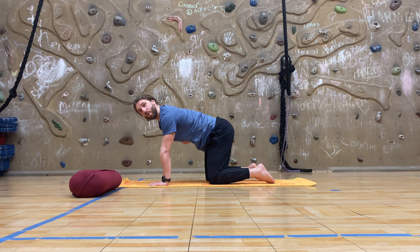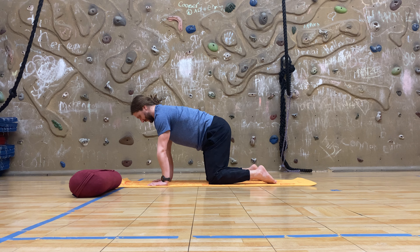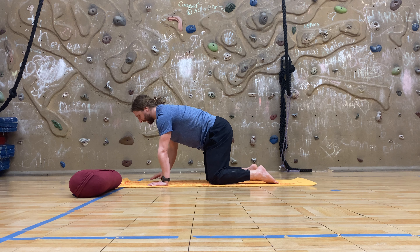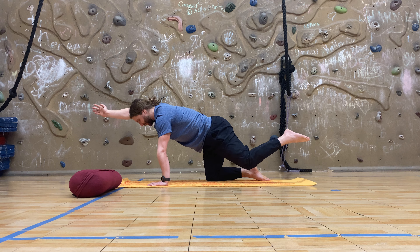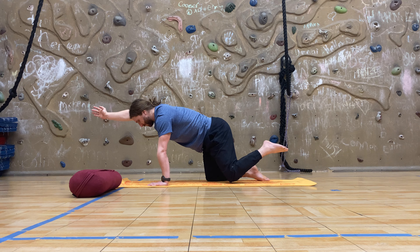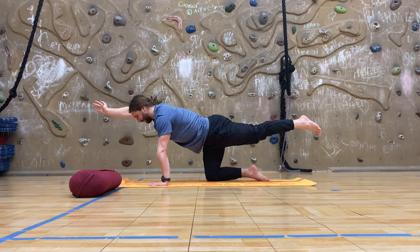Make sure your core and your ribs are engaged, and as you breathe in, we'll flatten the low back, pressing the ground away equally in both arms. Breathing through here — nice core and rib engagement with the low back flat. On the next inhale, we'll send the right arm overhead for a bird dog and begin to extend the left leg behind you. Don't have to go all the way, but if it feels like you can, try to extend that hip and raise that left heel. Breathing through here for ten.